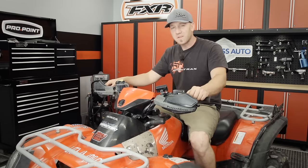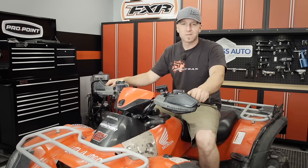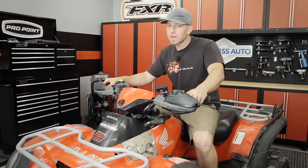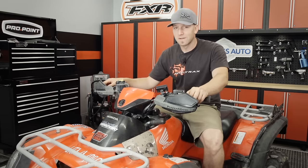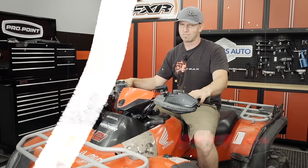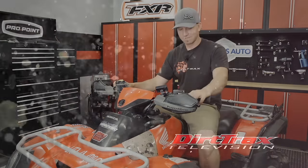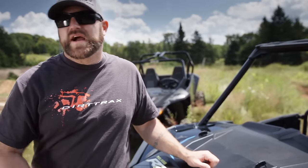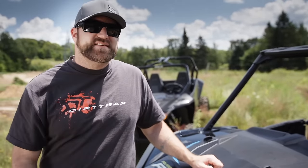If you've kept up on maintenance and still enjoy your current ATV but are just looking for a little bit more power, there's no need to send it off to the farm when a quick call to Kimpex will show you just how easy it is to breathe new life into your ride. If you've enjoyed watching this Dirt Trax TV segment, we encourage you to subscribe to our YouTube channel so you'll never miss another update.